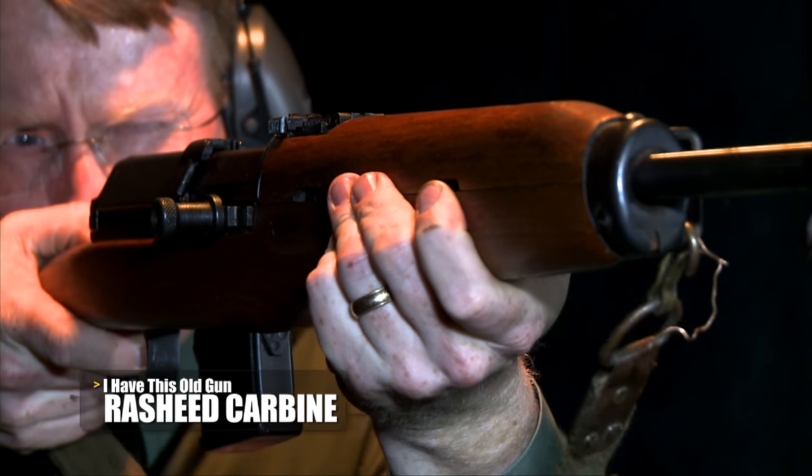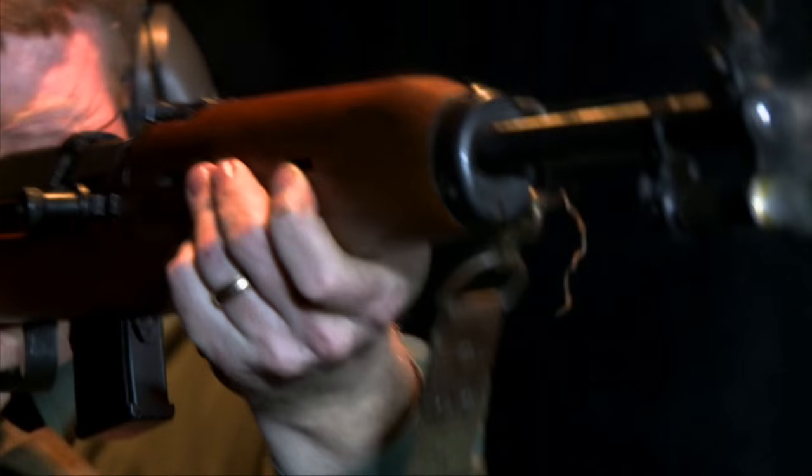The Rashid Carbine is really a snapshot in time — that period in Egypt's history when they went from royal rule to the military government. It's an interesting little gun.